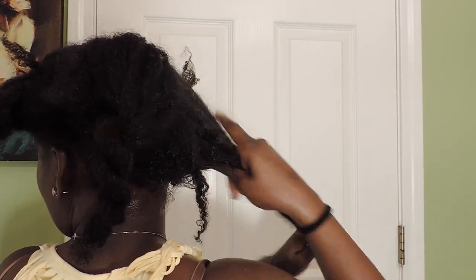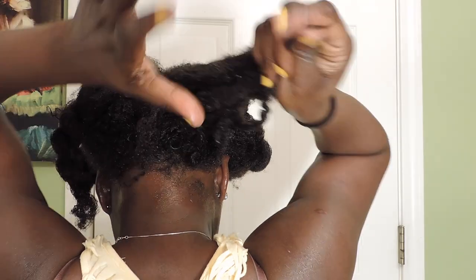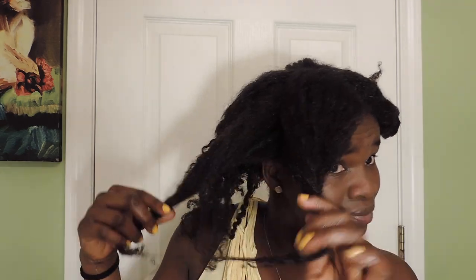The same thing again — we want to nurture those ends. So add oil to your hand, apply to the length of the hair and the ends, and now just go through and continue to massage the hair.